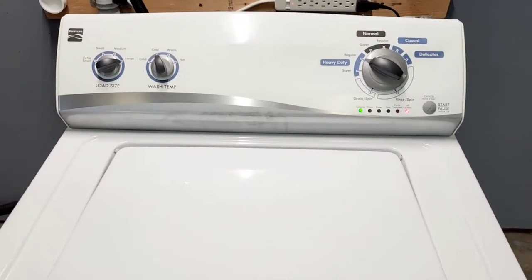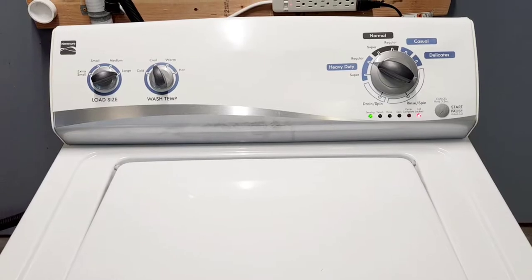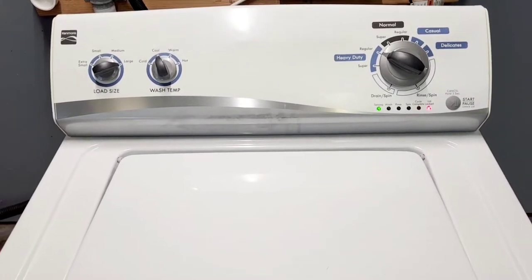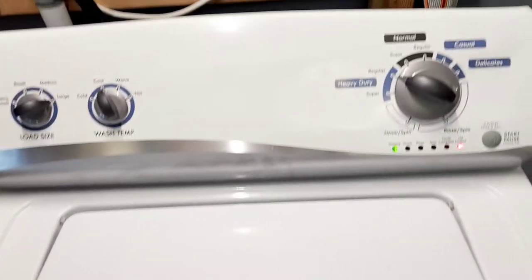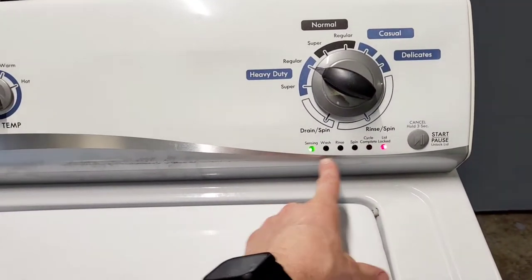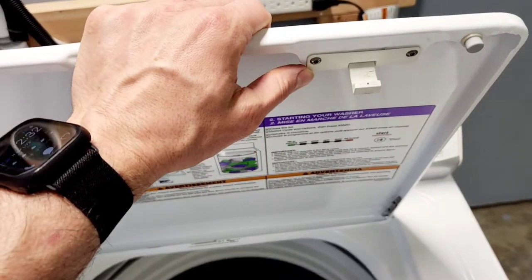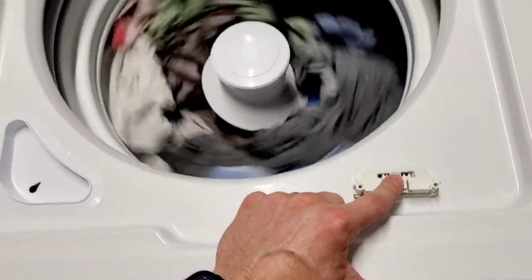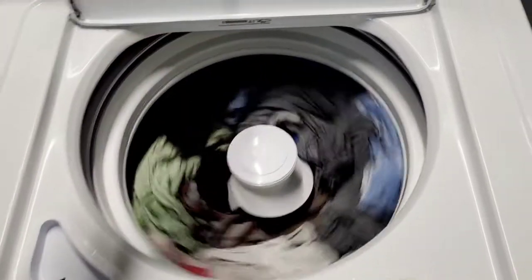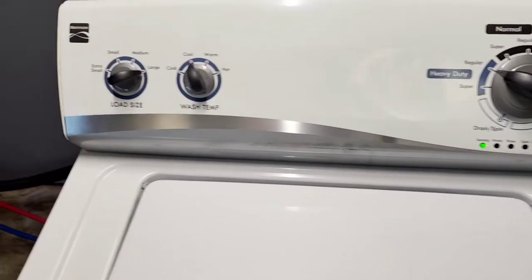Hey guys, today I have a Kenmore washer and Whirlpool electric dryer. Right now I've got a super heavy load going in there — jeans, towels, jackets, just a little bit of everything. It's sensing that load and the lid is locked. I bought an extra lid locking mechanism piece online so I can lift the lid and show what's going on — normally it stays locked, which is an awesome safety feature.